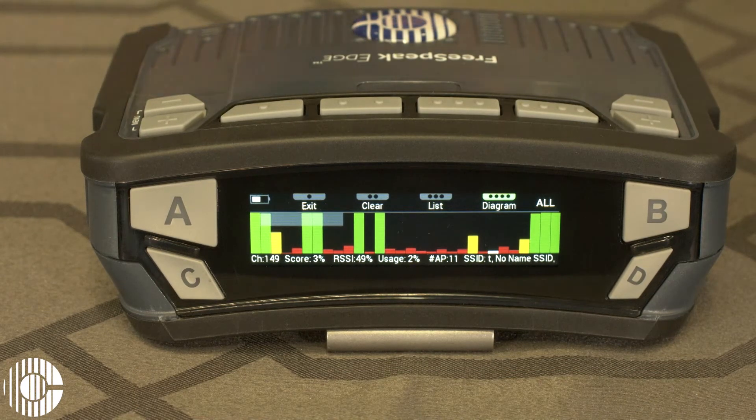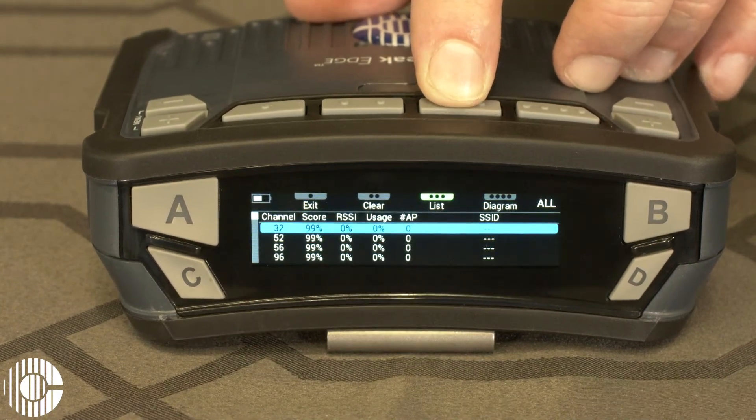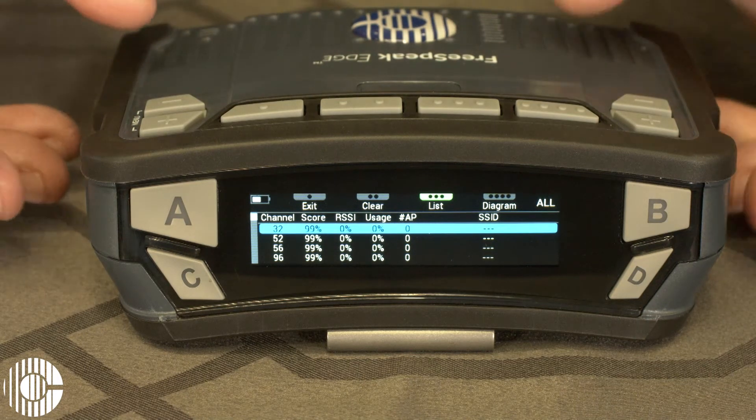If you'd like to look at this in a list view, you can just press the three dot button on the top of the pack. The list will display all the available channels at the top, and any channel that's currently in use will be listed at the bottom.